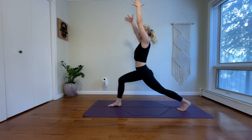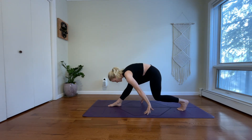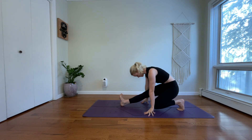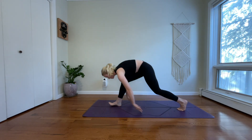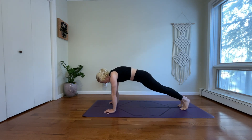Inhale, bring both arms back to the side. Exhale, a little half-split variation. Bend your left knee. Straighten your right leg. Flex your right toes. Inhale, come forward. Low lunge. Exhale, step your right foot back.